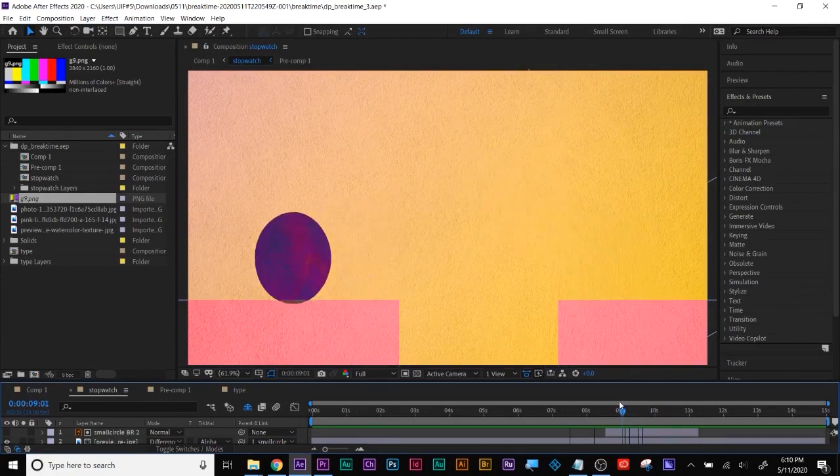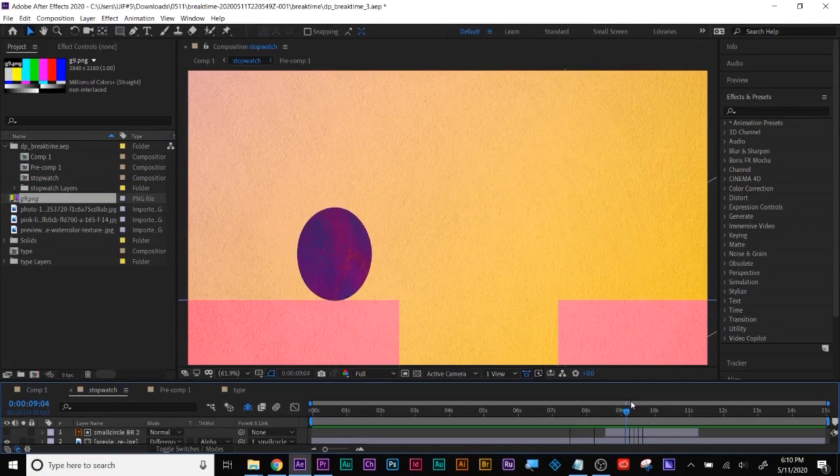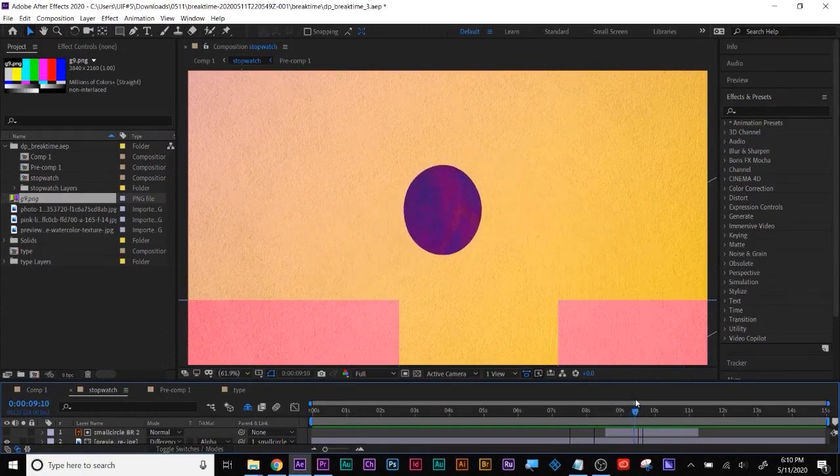At least you got it on the way down. It looks like it's stretching before it even hits the air, so maybe those keyframes are a little bit off.